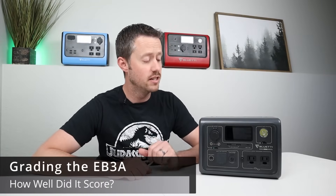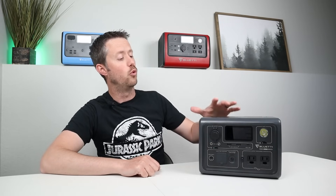Now that we've fully tested the power station and talked about all the features and quirks, let's put this through my power station grading system, giving it a score of 1 to 10 to compare against the competition. This scoring system helps us understand the price per performance, all the features it has, and if there are any major issues.